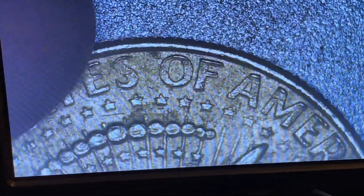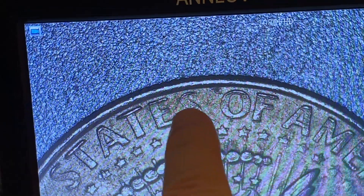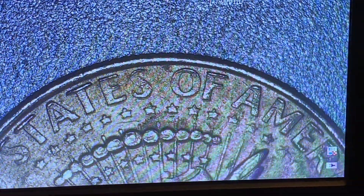And then I flipped it over. Usually on the strike through grease you see maybe one side or a little part of it, but this one — even up here at the top you can see the weakness all through here. So there was definitely some grease up in here.